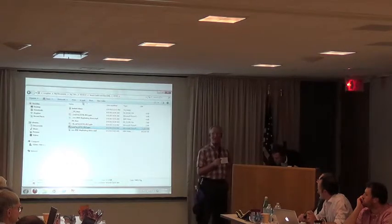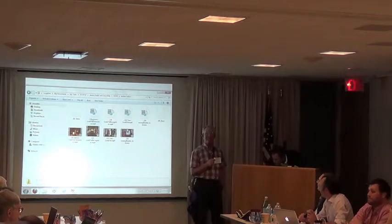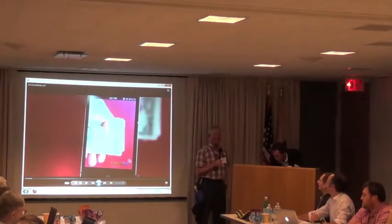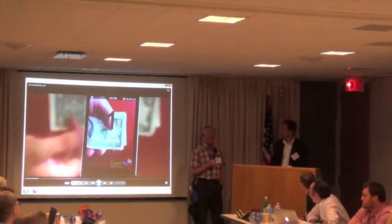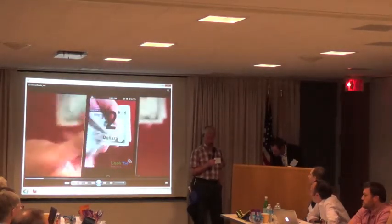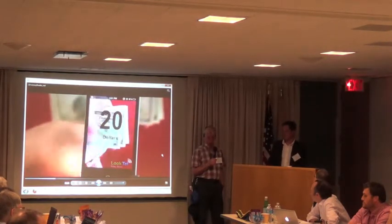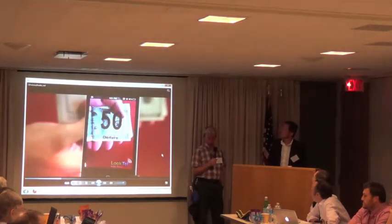As a human factors engineer, I love Money Reader because it's got the simplest human factors interface that you can imagine. [Demo video plays] One dollar. Two dollars. Five dollars. Ten dollars. Twenty dollars. Fifty dollars. One hundred dollars.